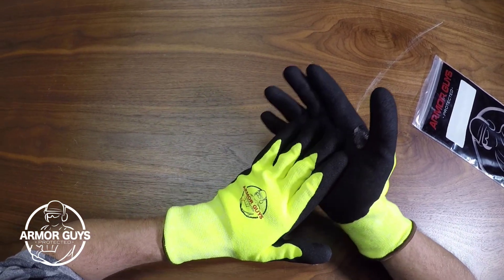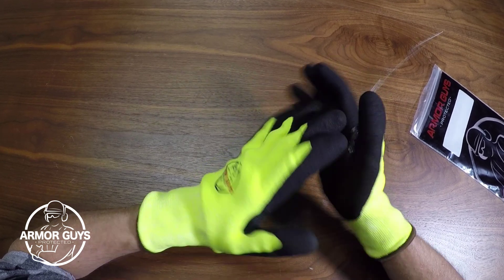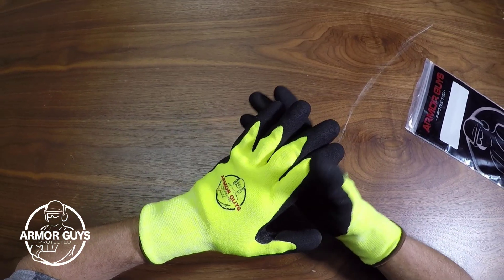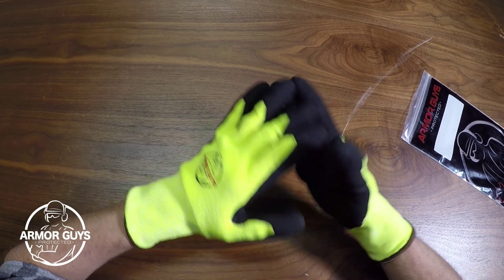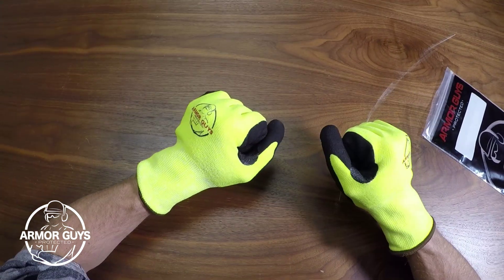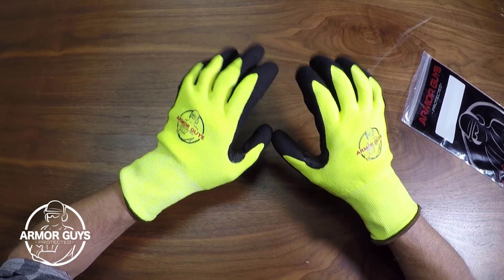The cut resistance on these gloves is an ANSI A4 rating and a European Standard rating of EN5. It has a thumb crotch reinforcement, and this is a really great feature because this area is a spot on the glove where it starts to wear down first. With the thumb crotch reinforcement placed here, it gives the glove a much longer lifespan, and you're going to save money in the long run because you won't be buying nearly as many gloves.